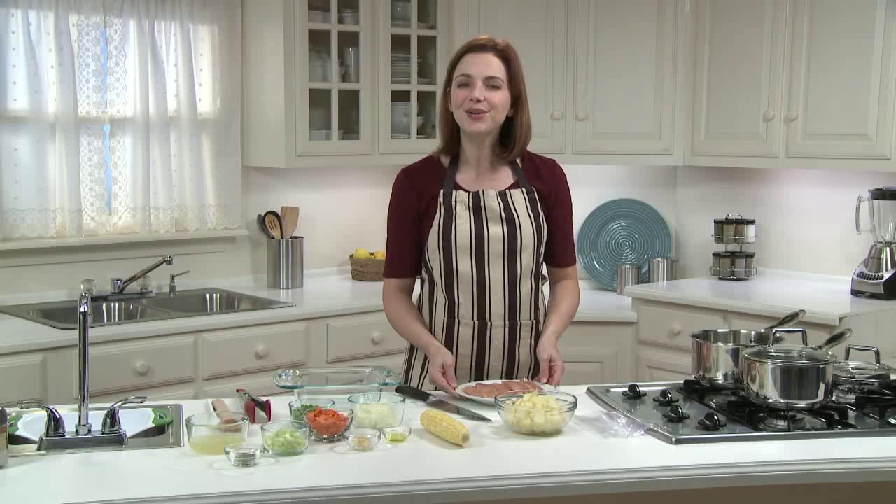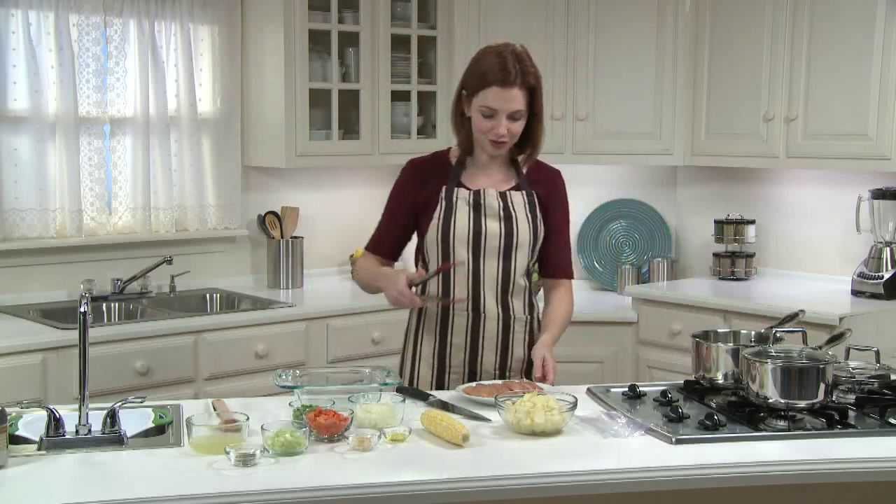Let's start by cooking the chicken. We're using one pound of chicken tenderloins with the skin and visible fat removed. The secret to tender chicken is to cook it at a low simmer. Just place the chicken tenderloins in a saucepan with enough water to completely cover the chicken by about half an inch.